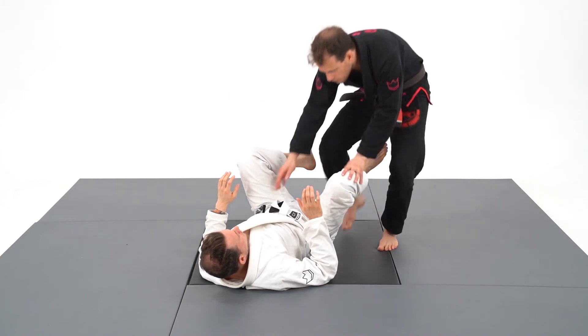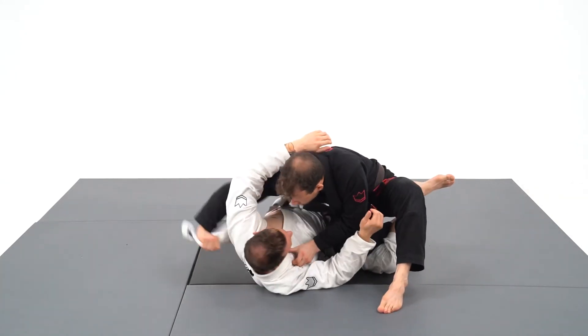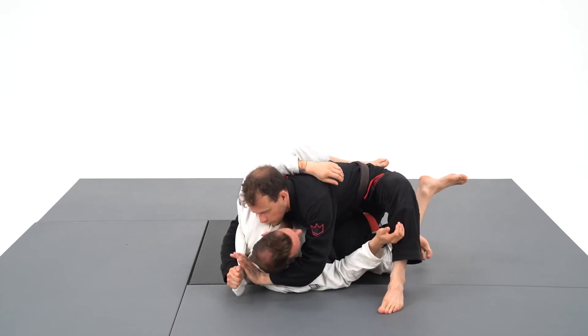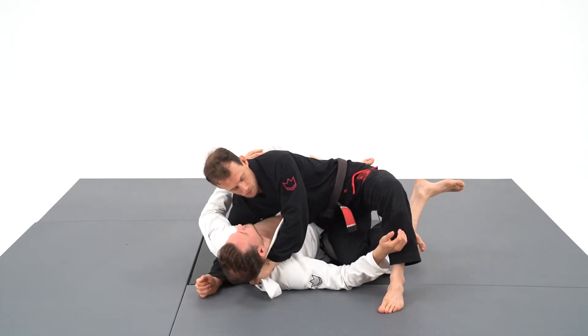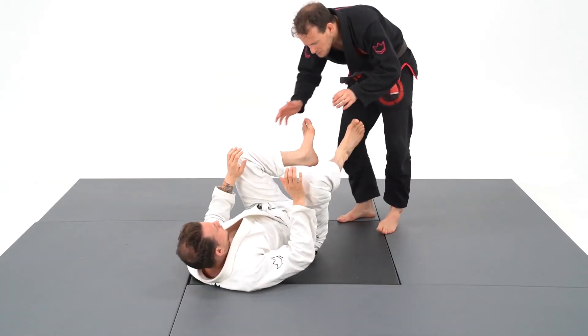Another option to create even more pressure is to take the opposite lapel with my right hand and feed it to my left hand. It creates a super crossface which is almost unbearable and gives you superior control while offering many attacks.